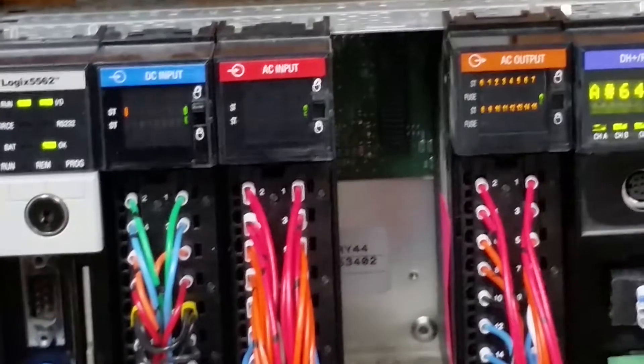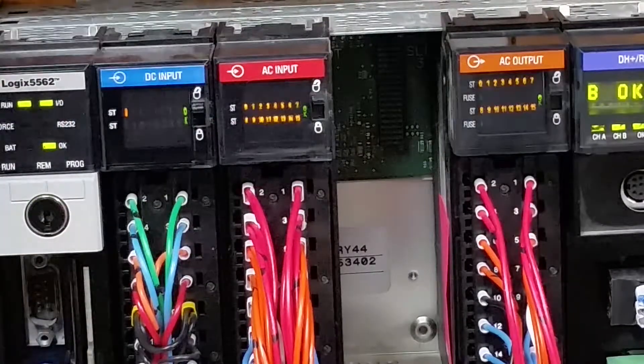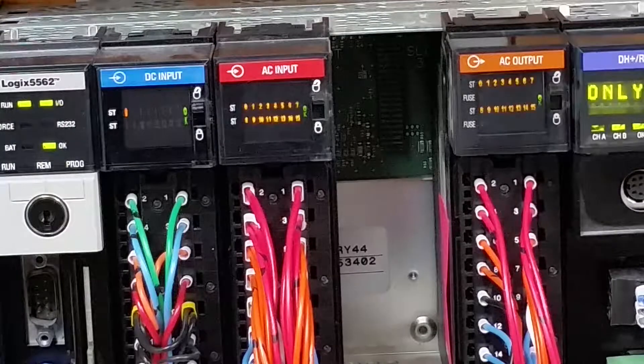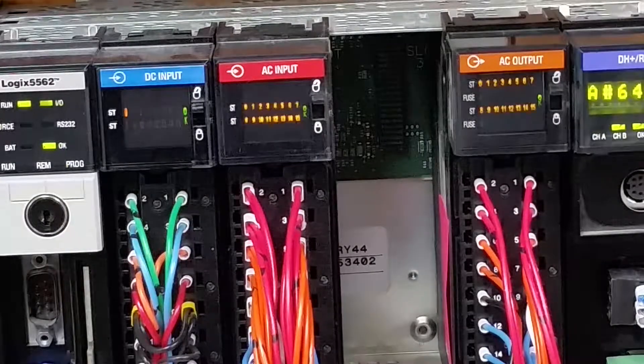We tell it to start flashing, and it's flashing. As you can see, the inputs aren't on. Power it up, and you can see everything's going on and off together. If you watch the input card, outputs 4, 7, and 15 — this will take a half a minute or so — but all three of them, after a little bit, start to give problems.